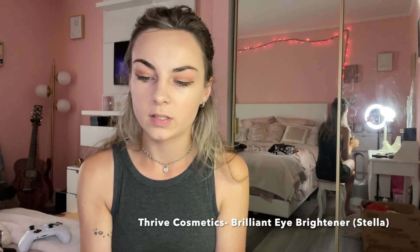We got the concealer blended. I'm using this Thrive Cosmetics little gold thing — it's called the Brilliant Eye Brightener by Stella. I think I got it in a Boxy Charm fun box quite some time ago, so I can't really tell you where to buy it. Now I'm gonna put on a little bit of mascara and then put on my lashes.